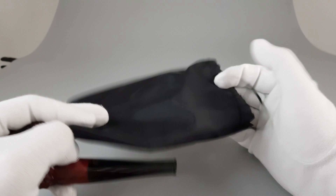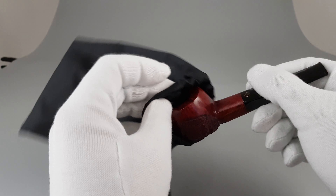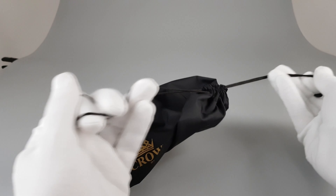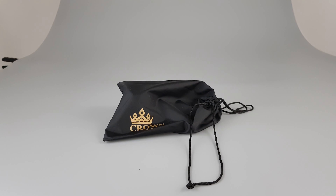There's the sleeve. Let's put it back inside. And there you go — that's all for this short presentation. Thank you all for watching and I'll see you in the next one.